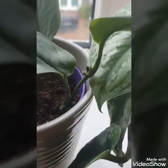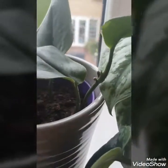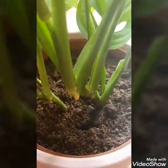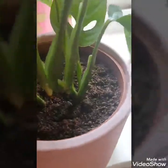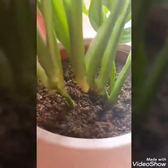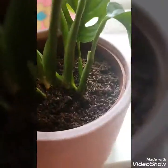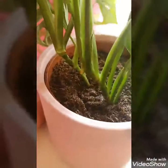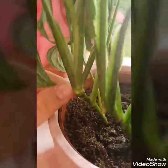I also popped some on my Scindapsus pictus argyraeus — it seems a bit slow. I've popped a little bit more on my Scindapsus Ruby Moonlight in a few different places on the leaves. You can see this giant root node which I think was from the Cakey paste — it's huge for a Monstera adensonii. Up here we also have this little white bump next to the nodes, so I'm hoping that might produce something.